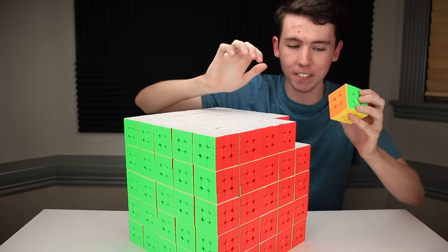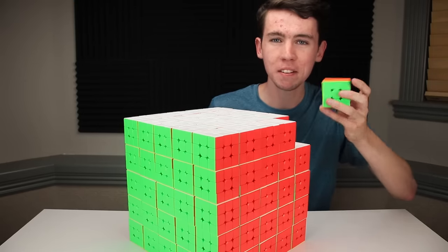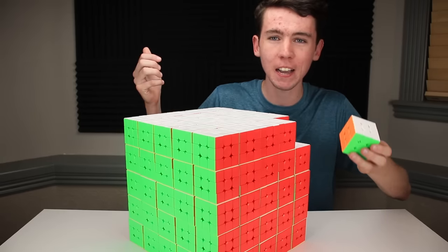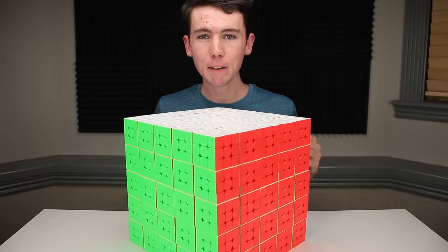The Meilong is very basic — it doesn't have magnets or anything, but adding magnets to 125 different puzzles would get really expensive. Thirdly, it comes in stickerless, because who wants to deal with stickers when you have 125 of them? And finally, it doesn't come with a logo, which makes it a lot nicer looking for things like pixel art.